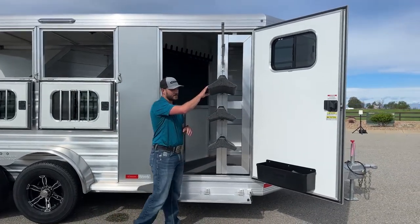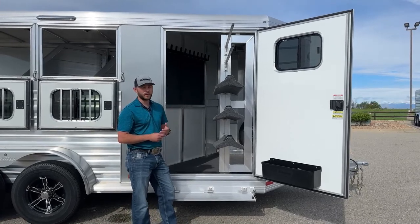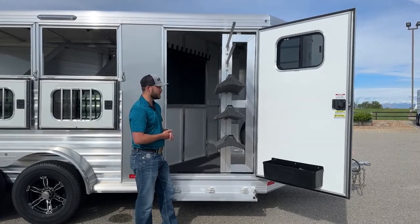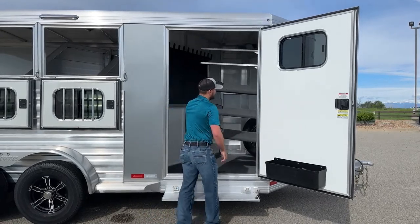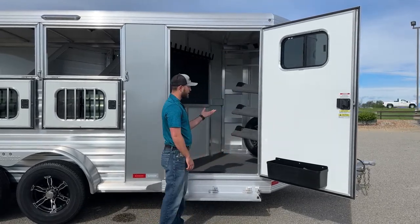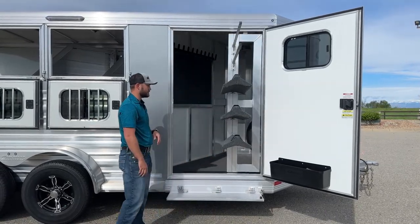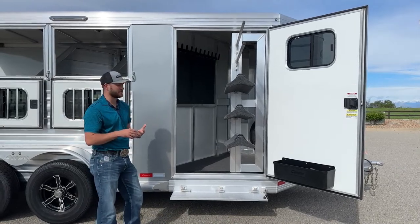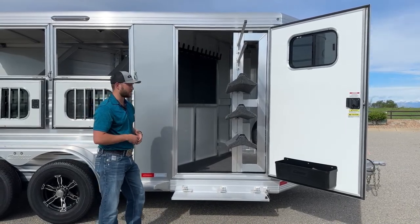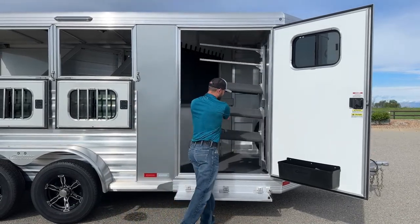The swing-out saddle rack setup for the three-horse has three tiers. You can add more, take them off, or adjust them however you see fit — it's super easy to do. It runs on a little gas shock, so once you start pushing it, it'll pull itself in, and once you start pulling it, it'll pull itself out of the trailer. It's really handy, especially once you get your big heavy saddles on there. It makes moving those saddles around super easy, so you don't have to worry about moving the brunt of that weight yourself.